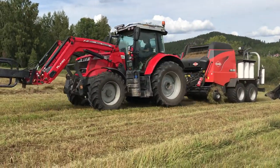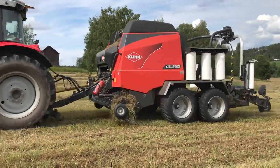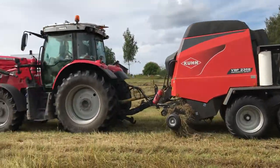Yeah, this one seems to be collecting the laid out rows and I think it's a bit different. That's awesome.